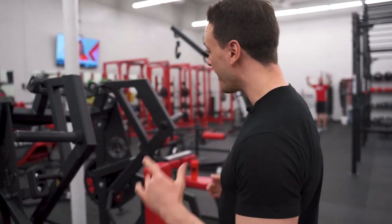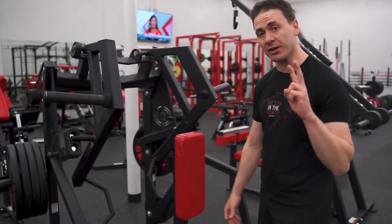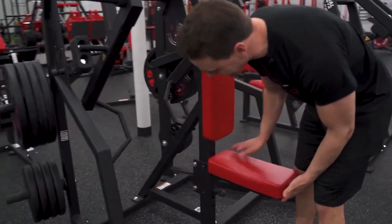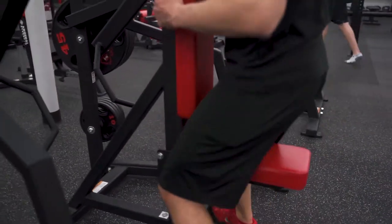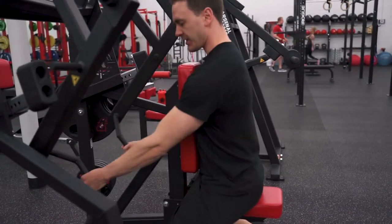Today we're talking the Arsenal Strength Chest Supported ISO Row. This is awesome for hitting those lats. There are two different adjustments that you can do. The first one is the seat — you're going to adjust the seat so that when you're pulling, your arms are coming down to your side.